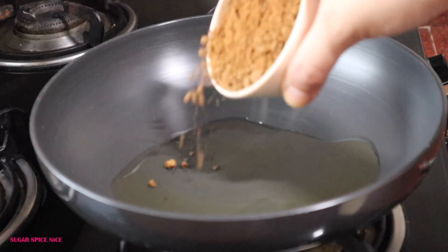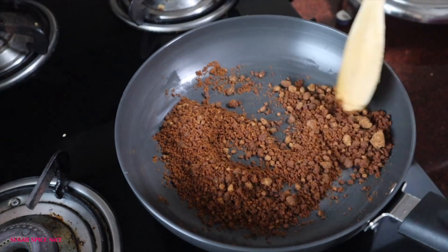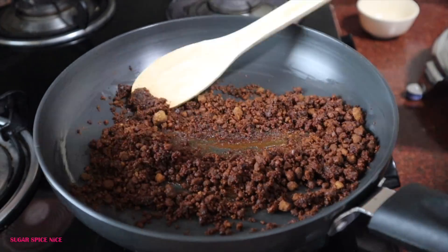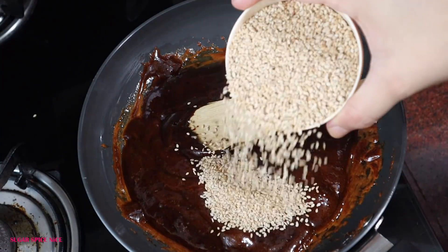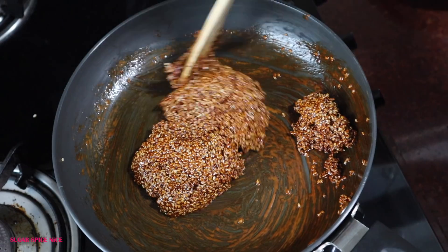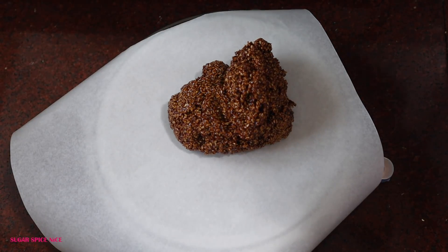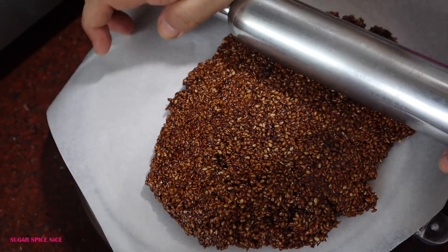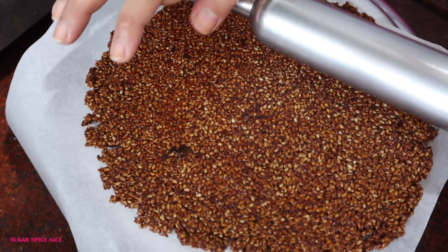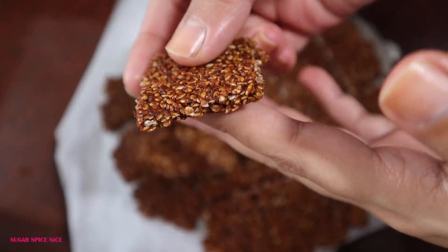Once you've heated ghee, add all the jaggery — I'm using powdered jaggery, which is easier to melt. This is also unpolished, so it's darker in colour. Keep it on a low flame and stir it, otherwise it might burn. After a few minutes you'll see it melting. Once it's completely melted and bubbling, add the sesame seeds, mix them together, and you'll see it coming together. Then take any flat surface, put butter paper on top, drop the hot chiki mixture, and spread it out as thin or thick as you like. Roll it with a rolling pin while it's still warm. Let it cool under a fan for a few minutes, then cut it into squares. The chiki is ready.